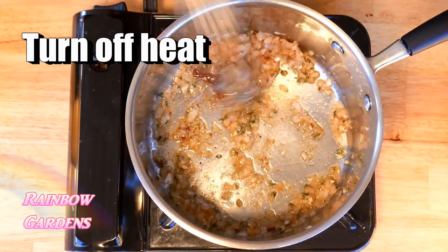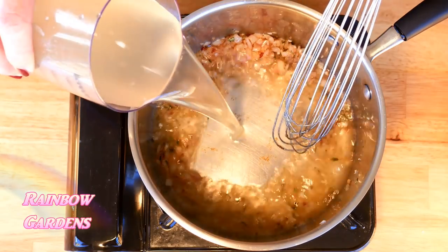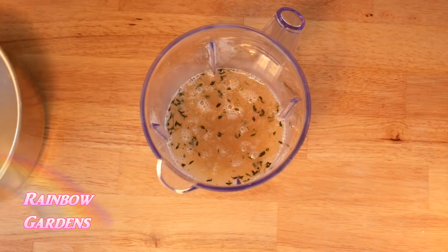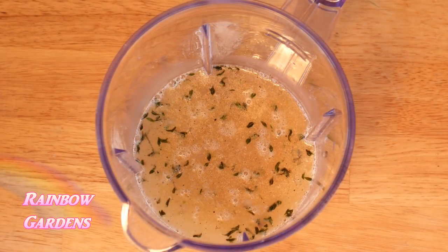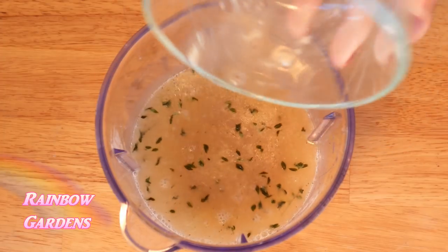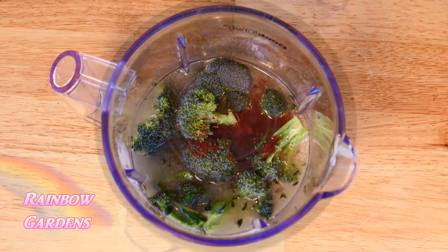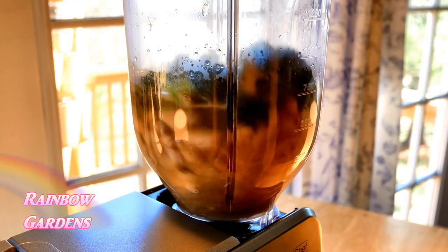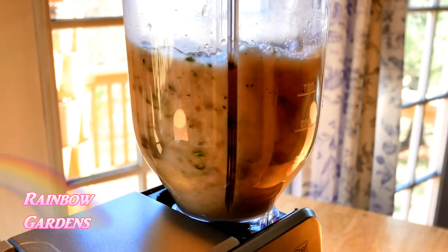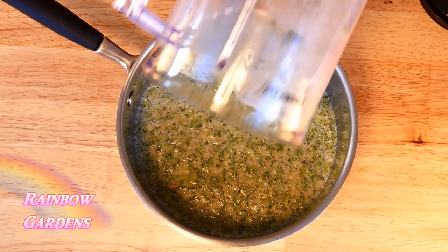Now go ahead and turn off your heat and add the chicken stock. Transfer this to a blender and add half of the cannellini beans and the larger florets of broccoli — and then add your pepper powder (you can actually add that when you added your thyme earlier). Give it a good blend until all the broccoli is broken up, then transfer it back to your pot.